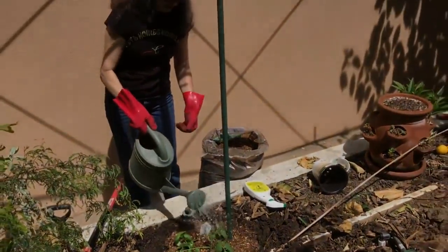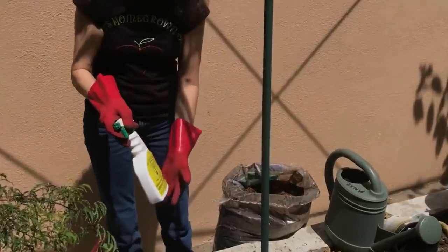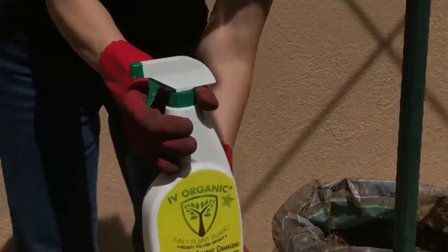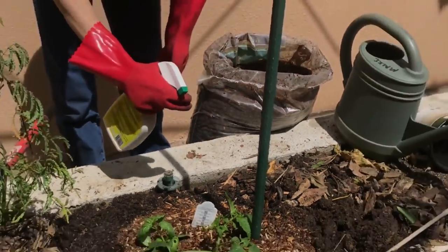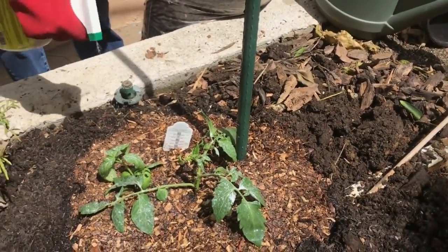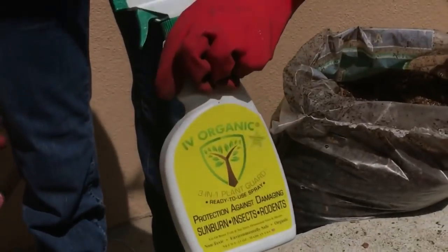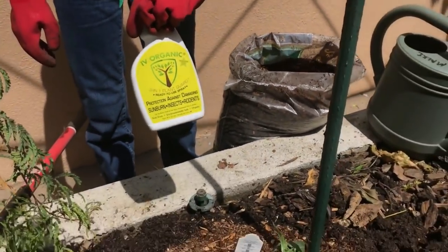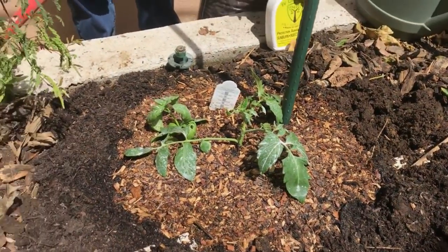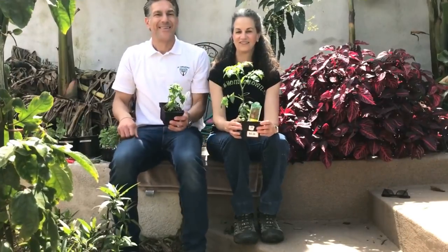Now let's water this in. Then we're going to apply a protective layer using Ivy Organics, because this plant is likely going through some transplant shock. This will prevent excessive sun-induced wilting and protect against too much sun damage while the plant bounces back from the transplant.